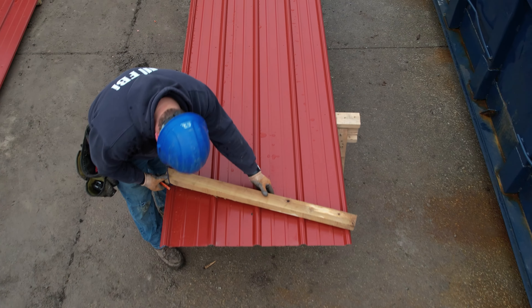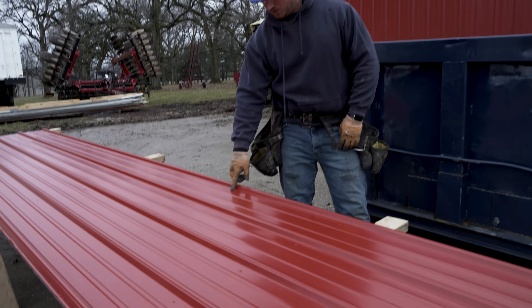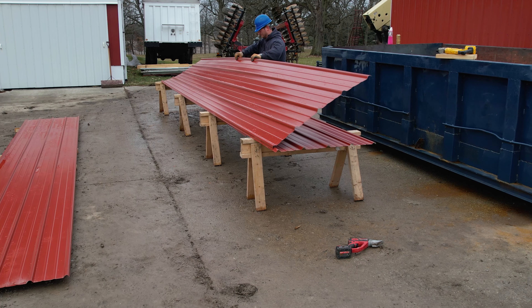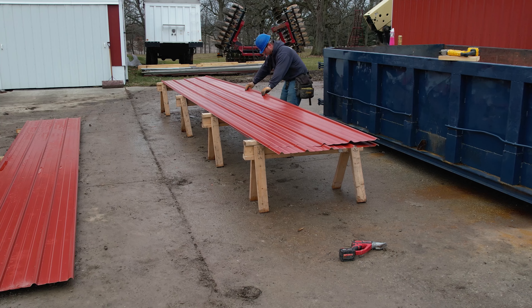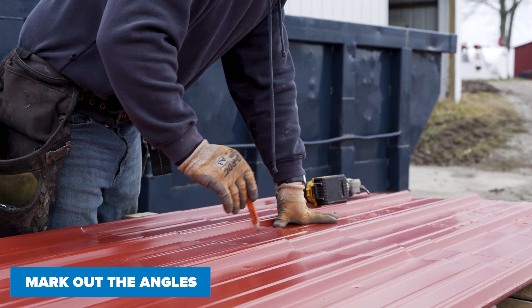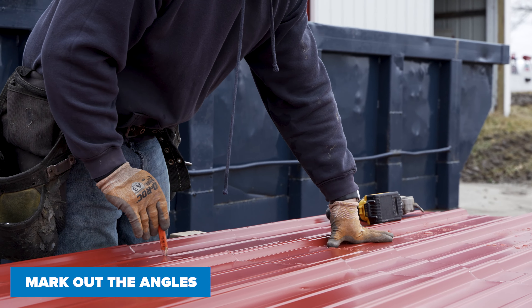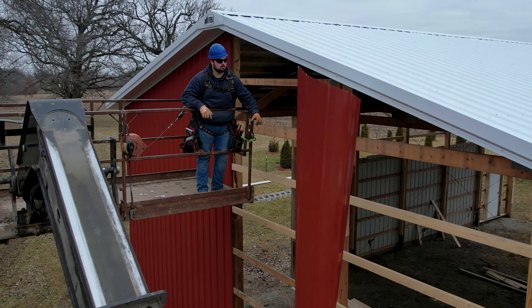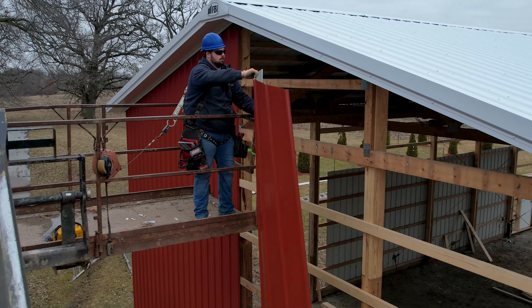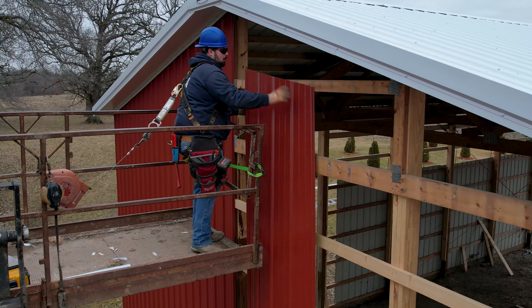We already marked our first sheet here. I took this punch mark and went ten and a half inches up. I'll lift up this side and slide it to that mark — that ten and a half — then go down and trace out my angle. That'll be my ten and a half gain on each sheet. Once you get to the peak, you go to the opposite: you'll go down ten and a half every time and mark your top.